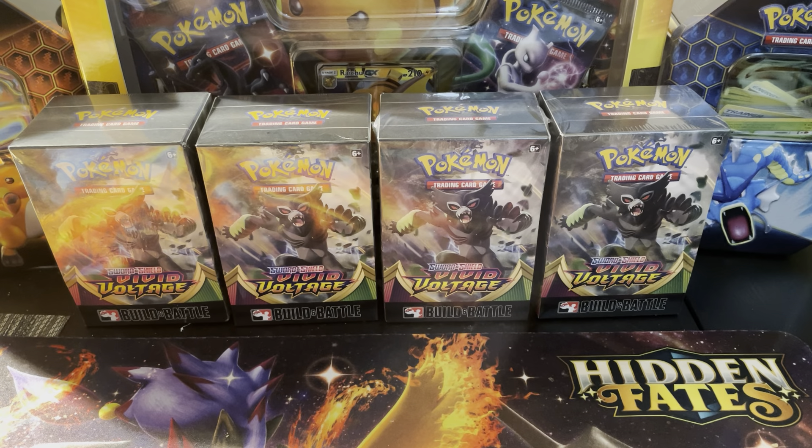What's going on Pokemon community, it's Poke Collector NYC here. Back at it again — we had a delay in our Build and Battle decks of our Vivid Voltage. It was supposed to come with all the other products a couple weeks back, took a while to get here. All good though — we're gonna see if we can get one of the Charizard steel-sealed stamped promos today from these four boxes.